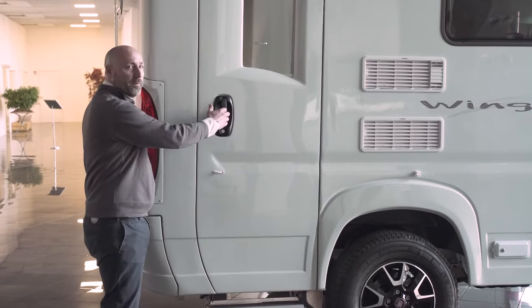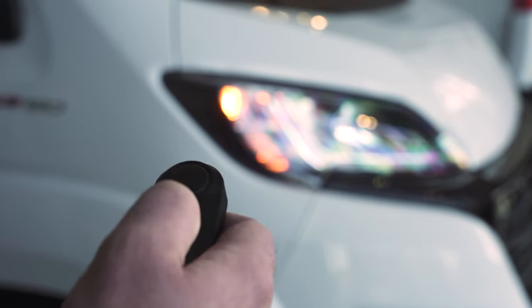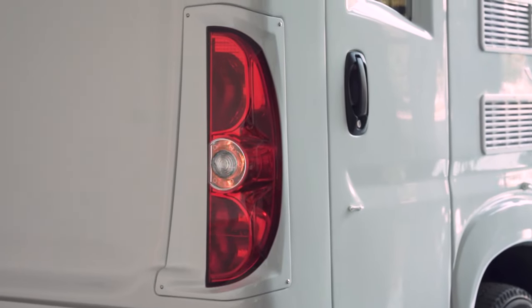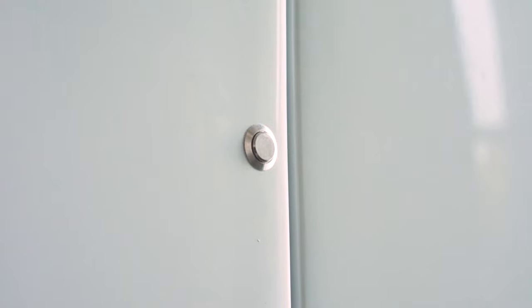The entrance door is made of a composite material, as is the gas bottle locker storage. They are also fully insulated. It comes with central locking, which allows you to lock the rear door, all the locker doors, and the cab at the same time.